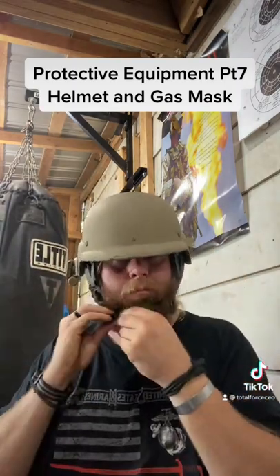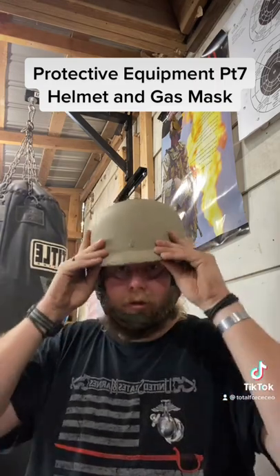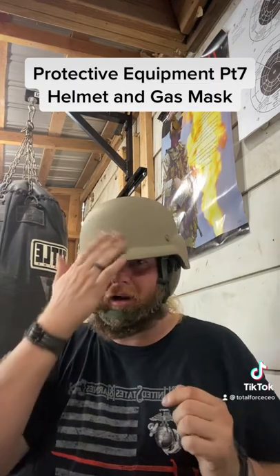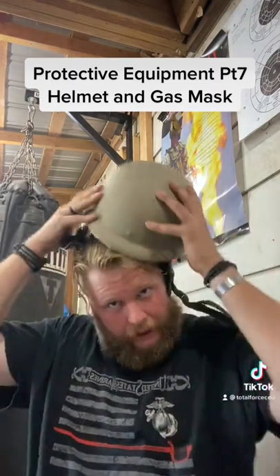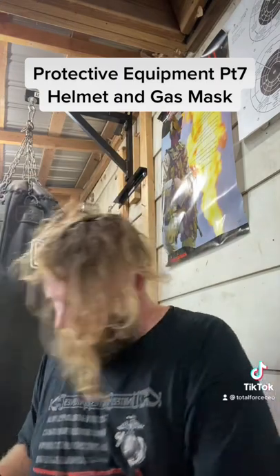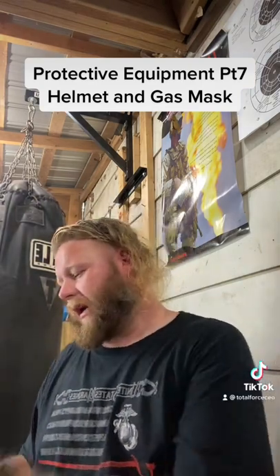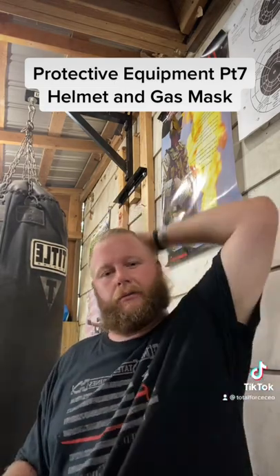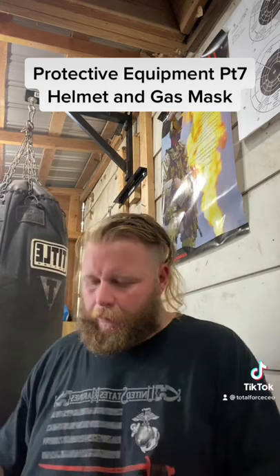It goes right over the top, right over the ear cups, chin strap secure just like so — good coverage. You can put a NOD shroud on there if you so desire; this one isn't set up for it, but you absolutely can. Most Kevlar helmets are going to be somewhere between Level 3A for pistol bullets and Level 3 for small caliber rifle.